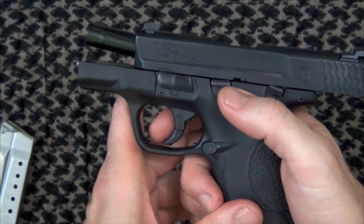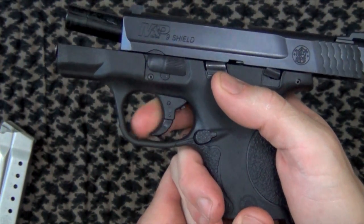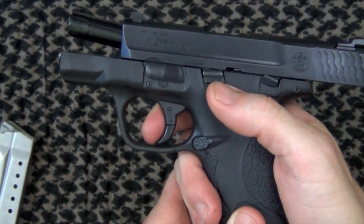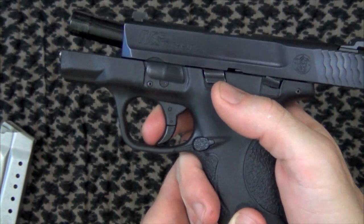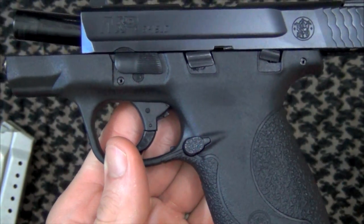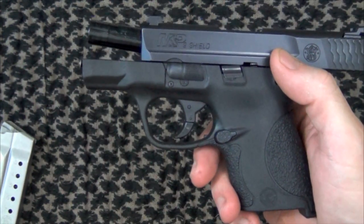To test it, point in a safe direction and pull the trigger as you normally would when firing. You'll see on this one it is not affected by the recall because the tab comes back out each time. Smith & Wesson's recall notice says to test it five or six times and make sure it keeps coming back out. If that tab is not resetting every time, you need to send your pistol back to Smith & Wesson for warranty repair.